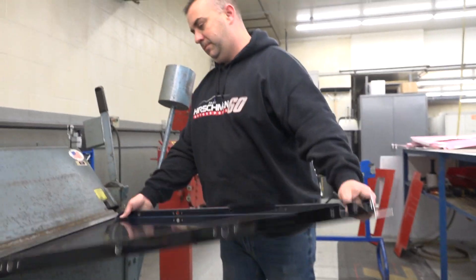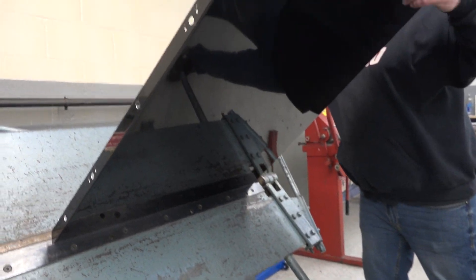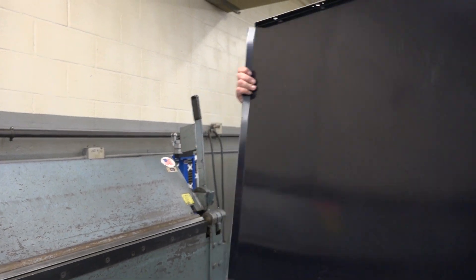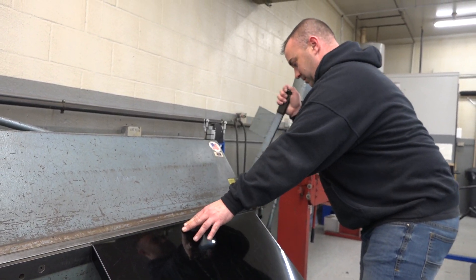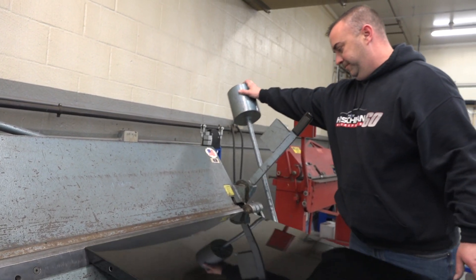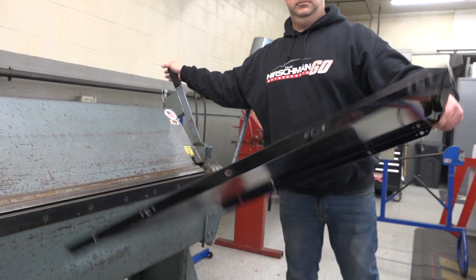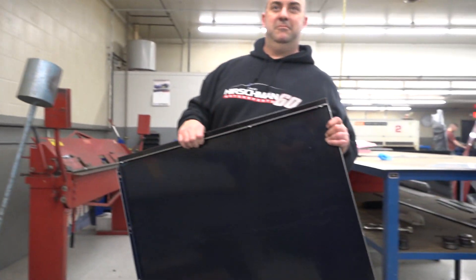So now you can see it's really starting to take shape here, looking more like a belly pan. And it's a lot bigger than the ones on the sportsman and the modified, isn't it? Yeah, for sure. So this one basically goes underneath the motor and underneath the front end to hang under the car. I believe there's some rule in the NASCAR modified rules on how far it can go back.